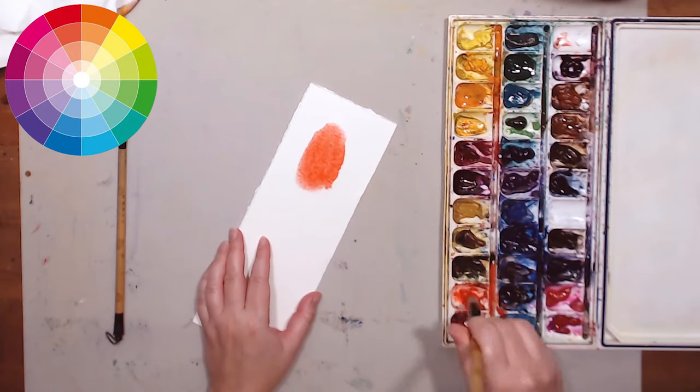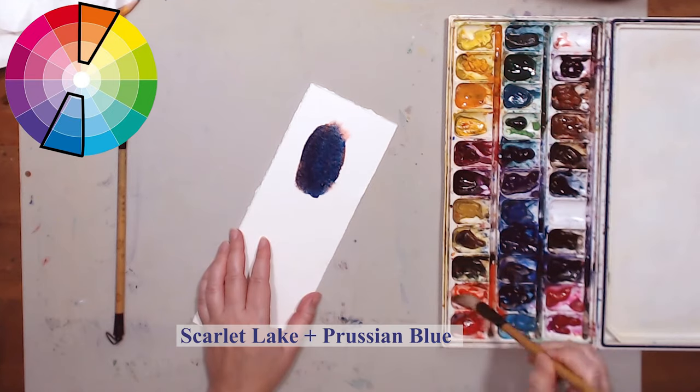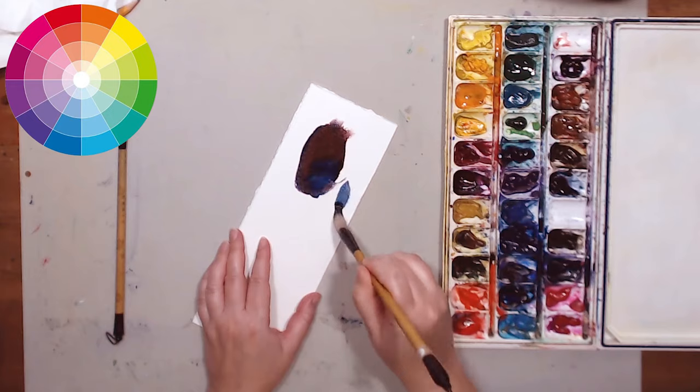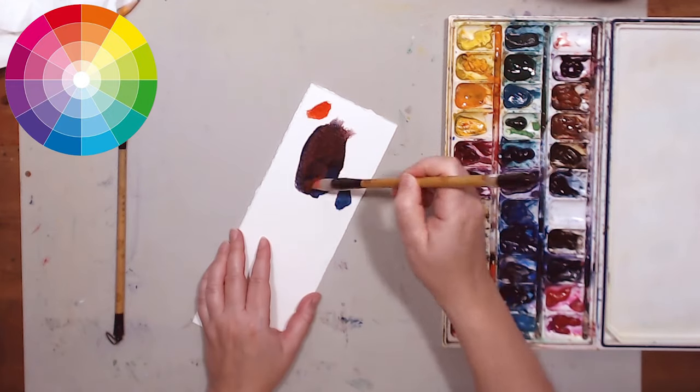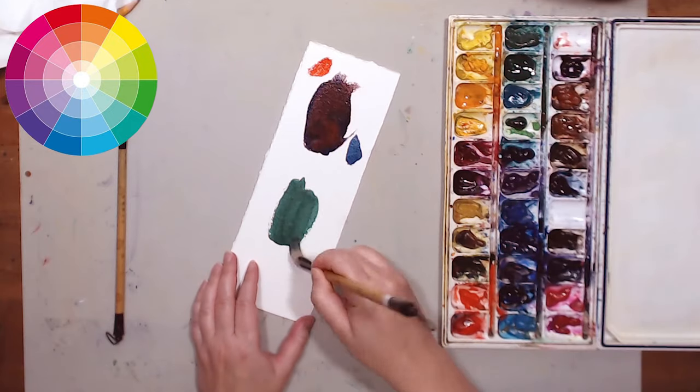I will test a couple of color combinations real quick. The first one is Scarlet Lake and Prussian Blue. As you can see on the color wheel above, they are complementary colors, so they should neutralize each other. And because I'm using a very saturated mixture, after they dry, they will be sufficiently dark to represent black.